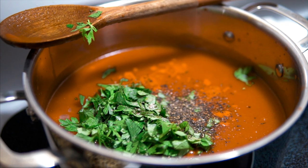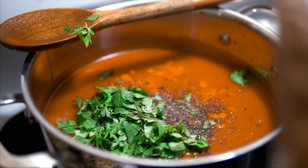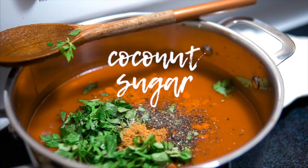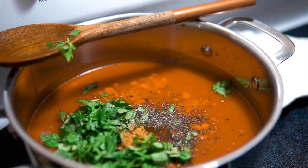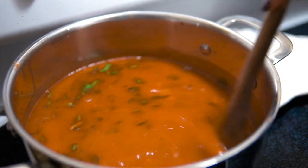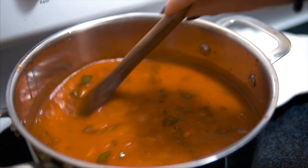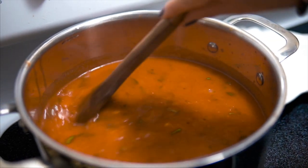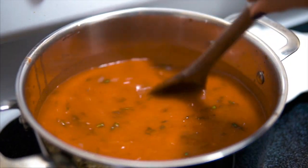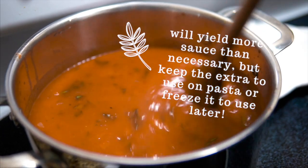The secret ingredient to a really good sauce is actually sugar. I'm going to take a teaspoon of coconut sugar and just drop that in. What that does is cut the acidity from the tomatoes. I'll stir that all up and let it simmer for about 45 minutes. You can probably get away with a little less since we don't have meat that needs to cook thoroughly, but you still want all the flavors to incorporate.